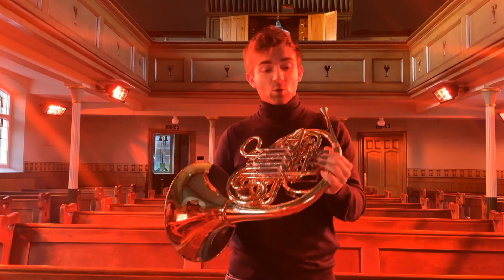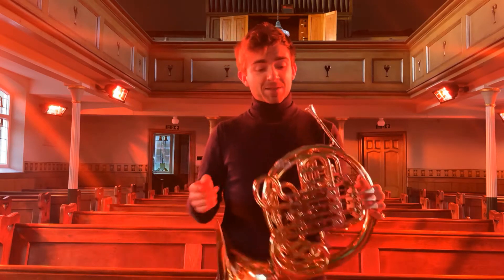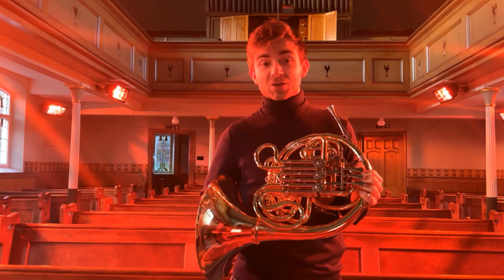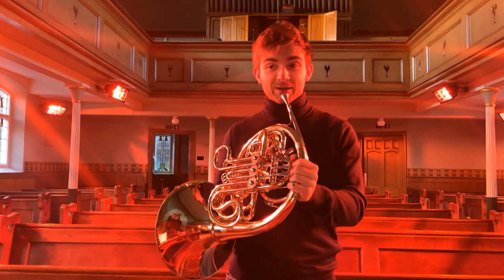You may have heard that this horn is a horn in F. That's because when I don't press any of the valves, the length of tubing is nine feet, which happens to be in the key of F. So I'm able to get the following notes.